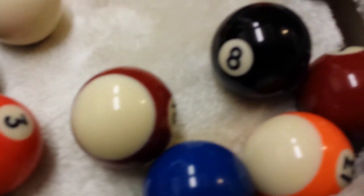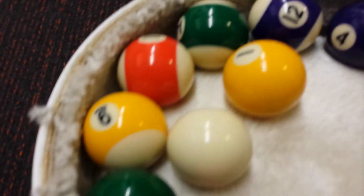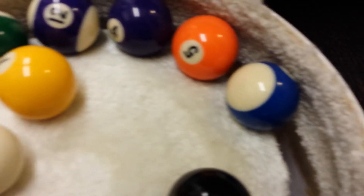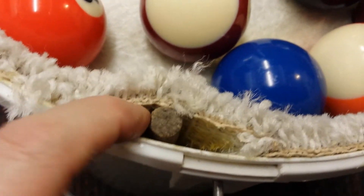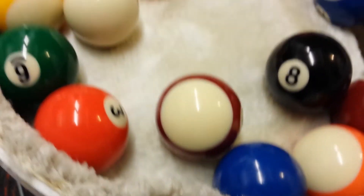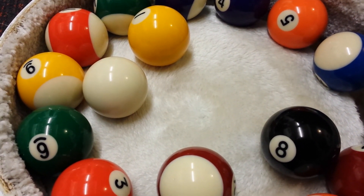So there you go - your homemade ball cleaner. For what, forty, forty-five quid, something like that, depending on how much you want to pay for your polisher. This one's a Clarke polisher that I've bracketed in, and I have to say it works perfectly. Maybe a little bit more modification - that little piece that nudges the balls out needs to be a bit thicker - but other than that, happy days. Good luck making your own!